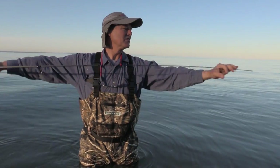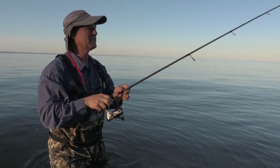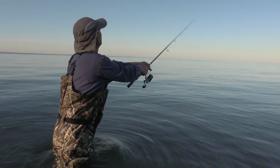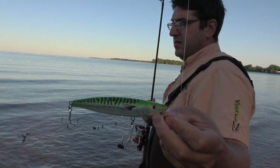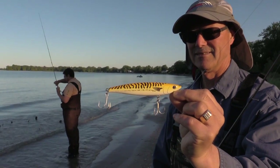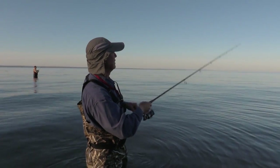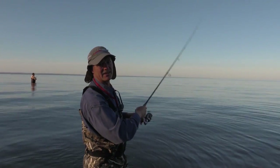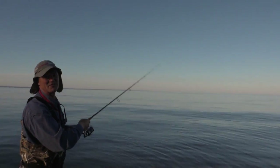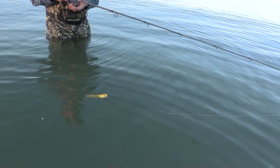I've got a little bit of line twist going on, but that's going to be the tactic. What we're doing today is walking the dog. Antonio went with the green macro color and I went with the fire tiger. What I like to do when I'm fishing topwater is let it sit for just a few seconds and let the bass take a look at it before I start twitching it and walking the dog.